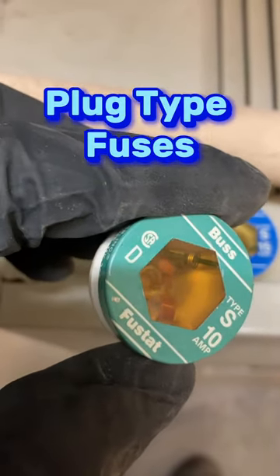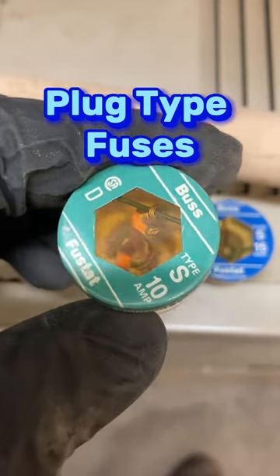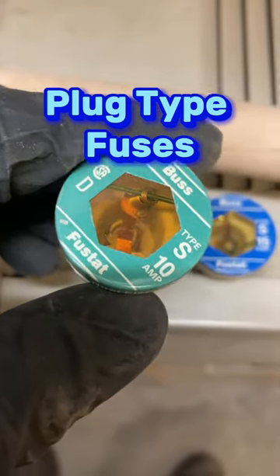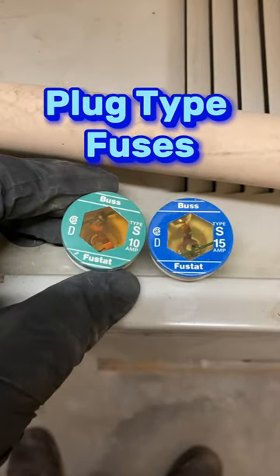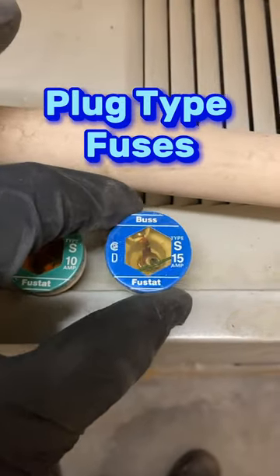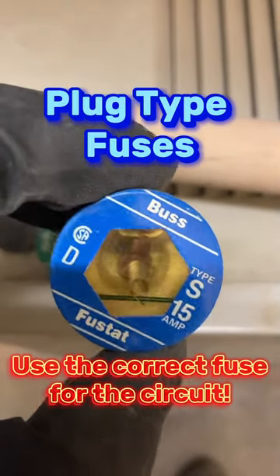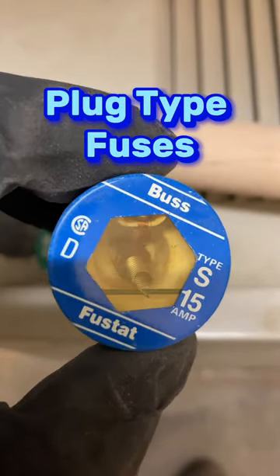You can see this one has been tripped. You can see the spring is fully retracted up inside near the glass. If you compare that to this new 15 amp type S fuse, you see the spring is still fully extended down to the center where it attaches.